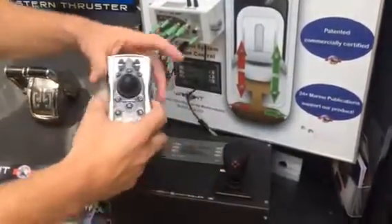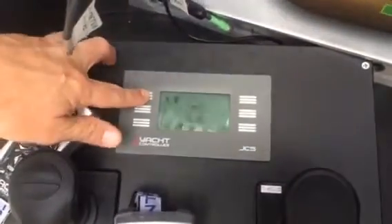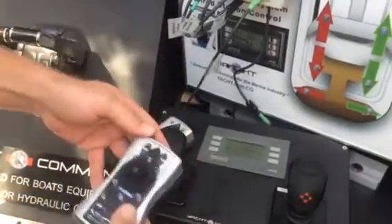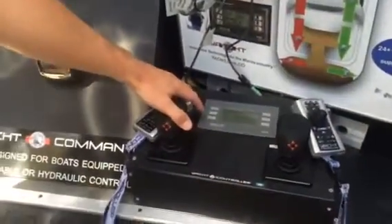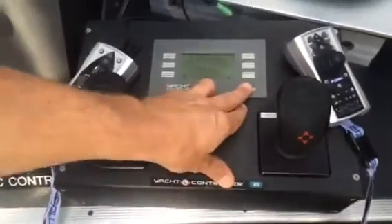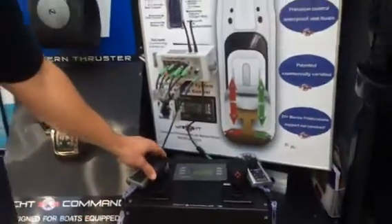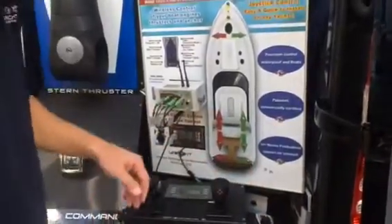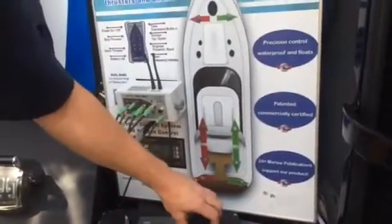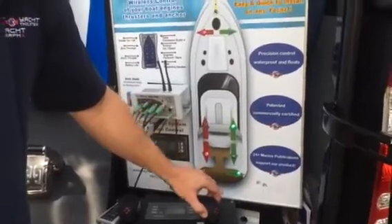Moving on from the Fusion wireless remote, we'll do the same process — hit back on the display and go to the joystick. We hit back, turn the wireless remote control off by holding the on button down for three seconds until it goes off. Looking at the display again, instead of hitting the wireless remote control button, we hit the joystick button, then confirm engage. Now you're good to go. Looking at the boat model, it's the same idea as the wireless remote — move it forward using your engines, reverse using your engines, move laterally using your thrusters, and spin it on its axis using your engines and thrusters simultaneously.